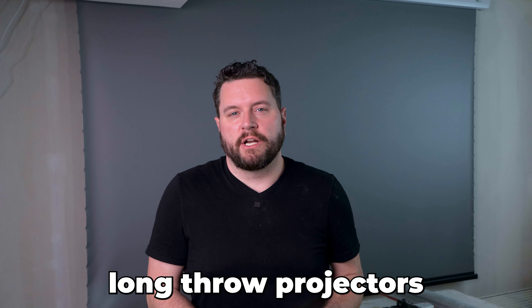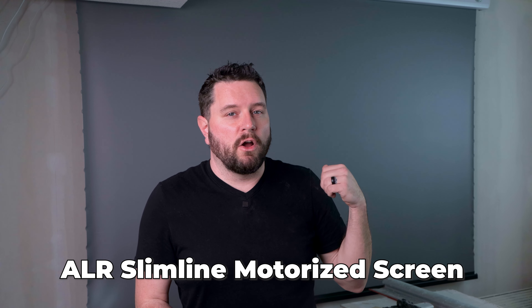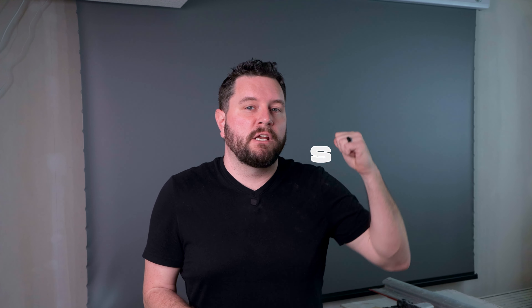There are options such as short throw projectors, long throw projectors, ALR material, acoustic holes, and even floor-rising motorized screens. So I reached out to the team at Vivid Storm and told them about my project and requirements. Their customer support provided recommendations based on my requirements and suggested their ALR Slimline motorized projector screen. I just want to give a quick thanks to the team over at Vivid Storm for their help and for sending over this huge screen.